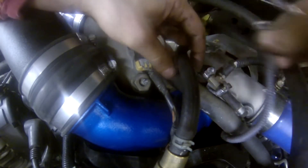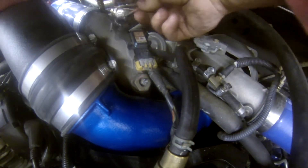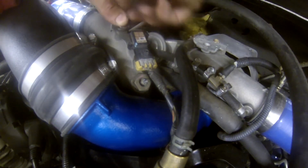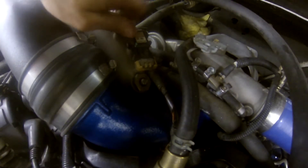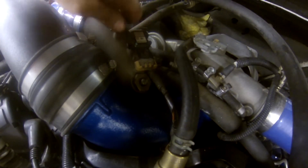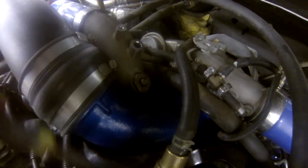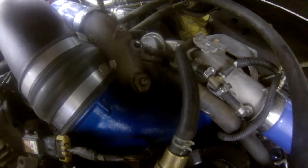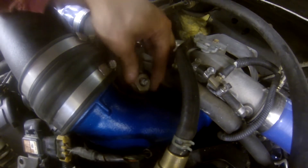Now that we have the power lead off, we can just tuck that up out of the way for a minute. What we're going to do next is remove our manifold air pressure sensor, or MAP sensor. That's just a 10 millimeter nut as well. The sensor can just pull out like that — we can set that out of the way. The next thing we need to address is finding a socket or a wrench that will fit this.